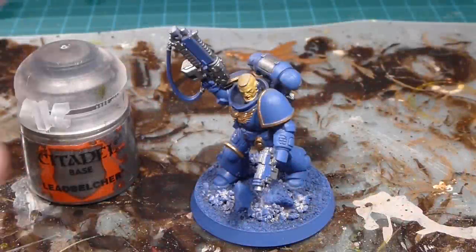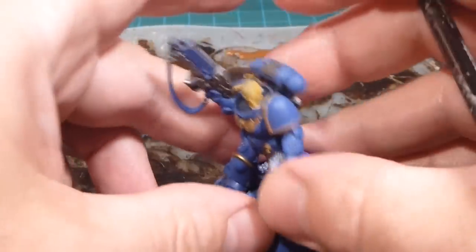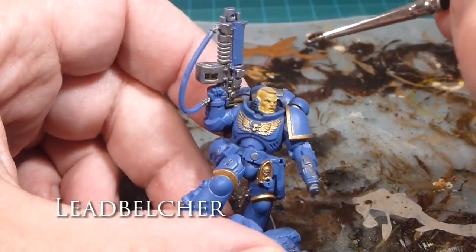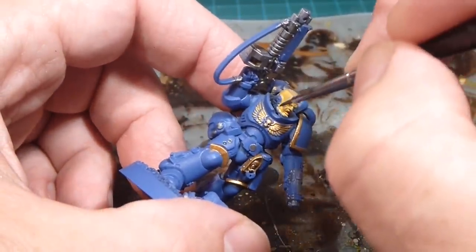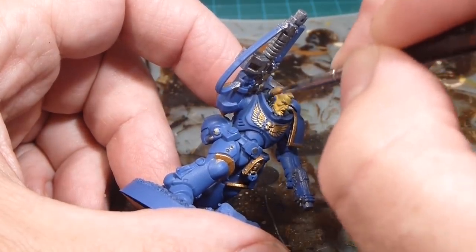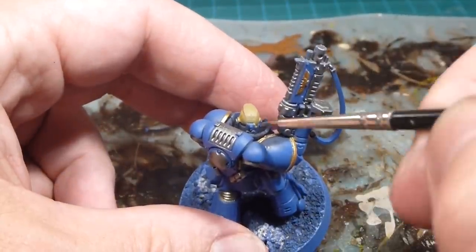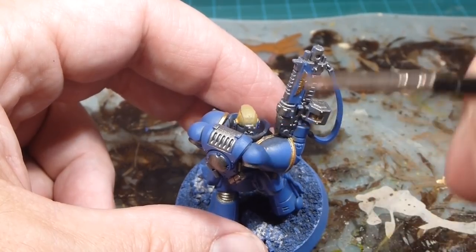Continuing on with the Lead Belcher — I also want to mention that his headset and communication gear are also going in Lead Belcher. He's got a little mic that sneaks around his face, so I'll do that bit, and then any of the gear at the back of his head as well, so it shows up as metallic.